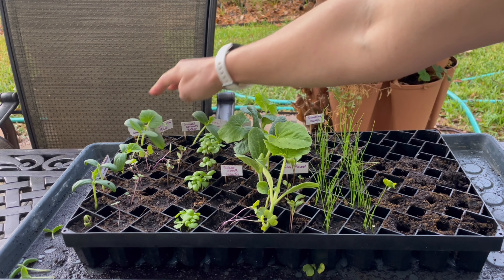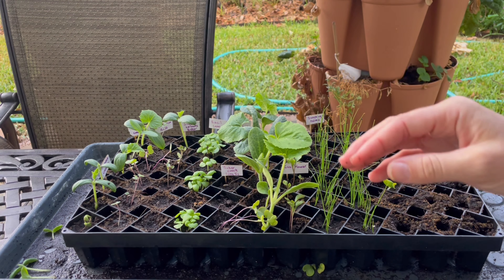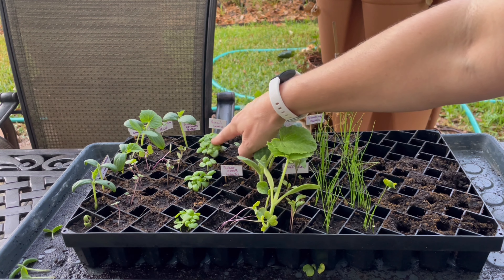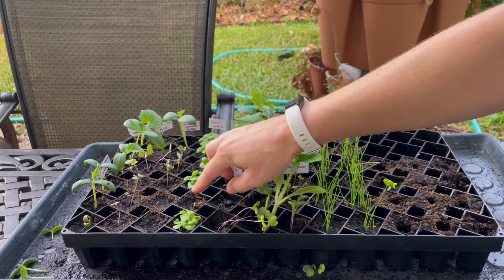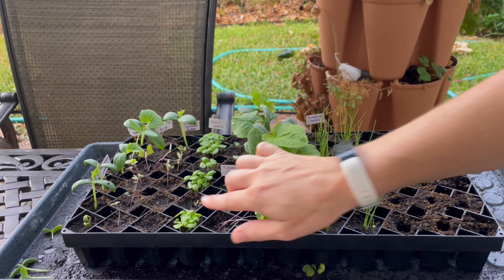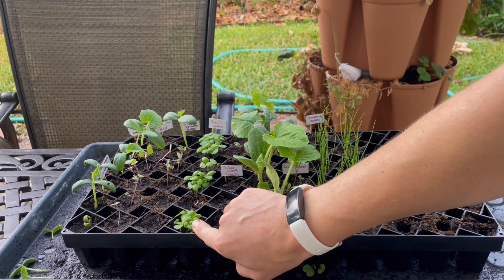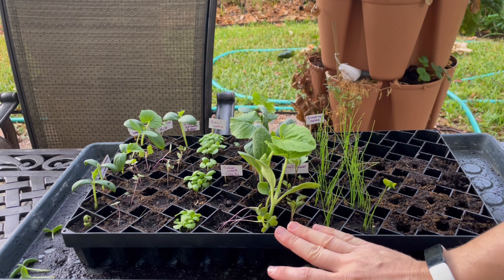One of the cucumbers got transplanted over here because I didn't think the Brussels sprouts were going to come up. This is my regular Genoese basil — I'm just going to let it cluster and put it into some pots to let it go wild. I don't feel like it does as well in the grow stock. I feel like it does much better when I put two or three of these in one pot and just let them go.